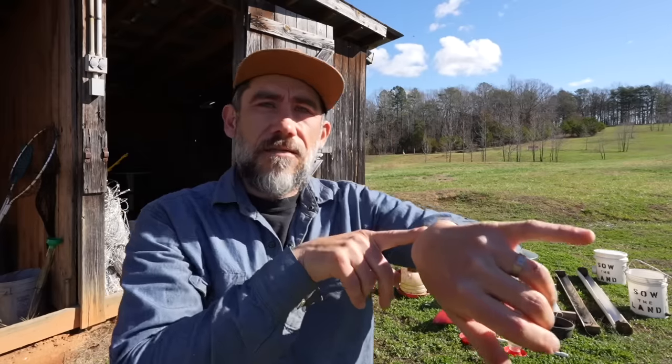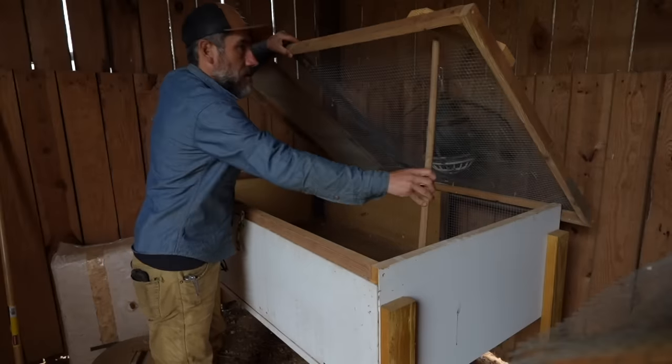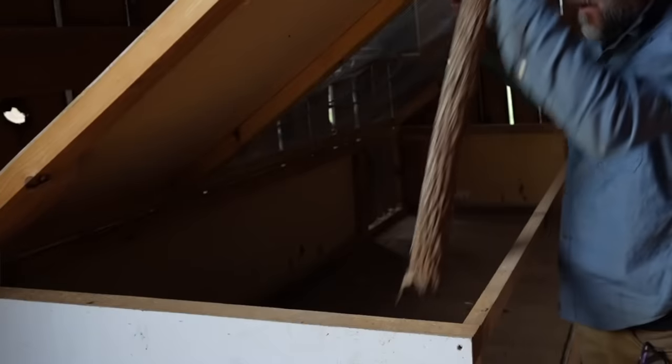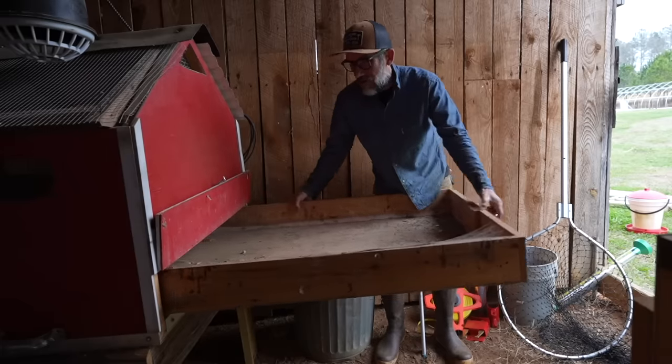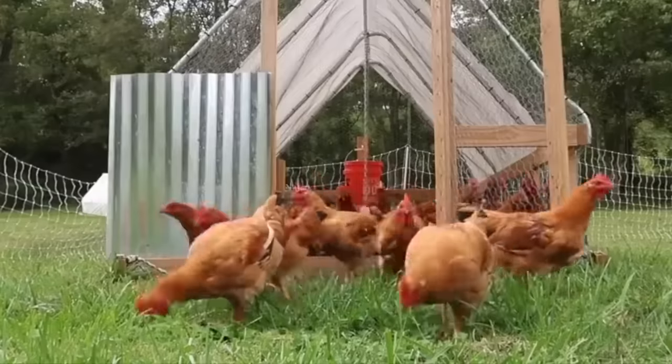We have five days until we have 85 chickens coming. With that we have to get our brooders ready for the chickens. We're going to end up putting 30 chickens in here, 30 chickens in here, and then 25 egg layers are going to be in this one. Over the last eight years we have collected a lot of feeders and a lot of waterers for all the chickens that we raise.